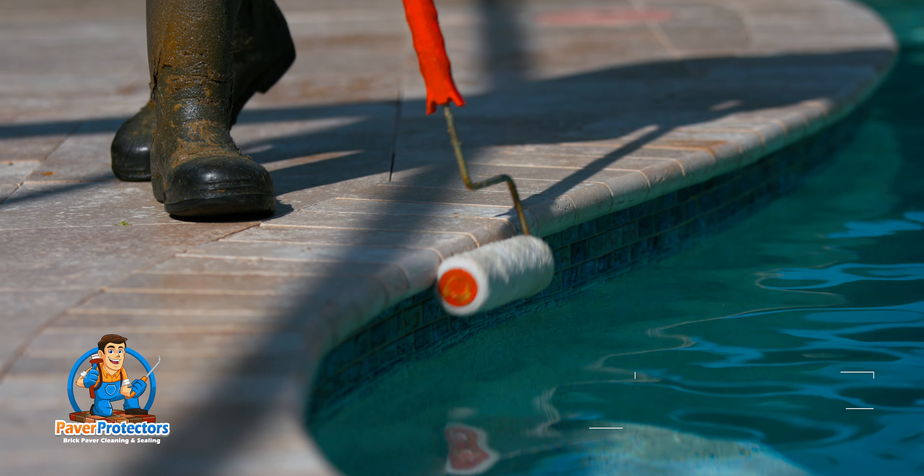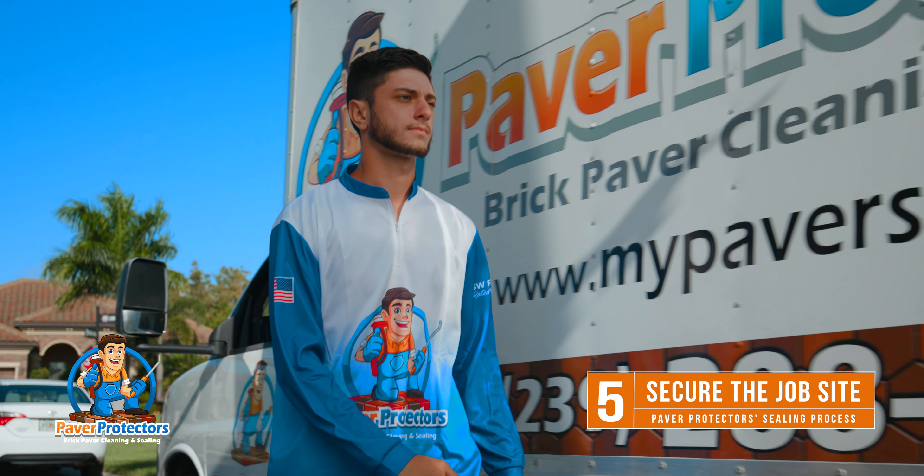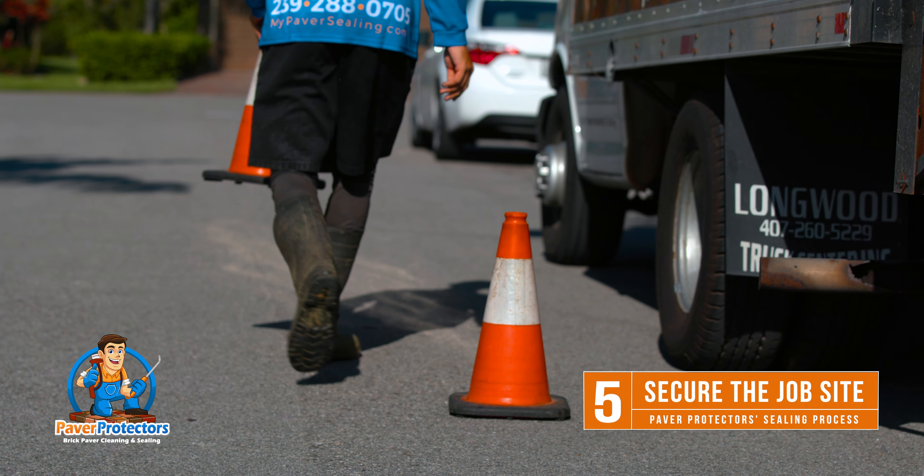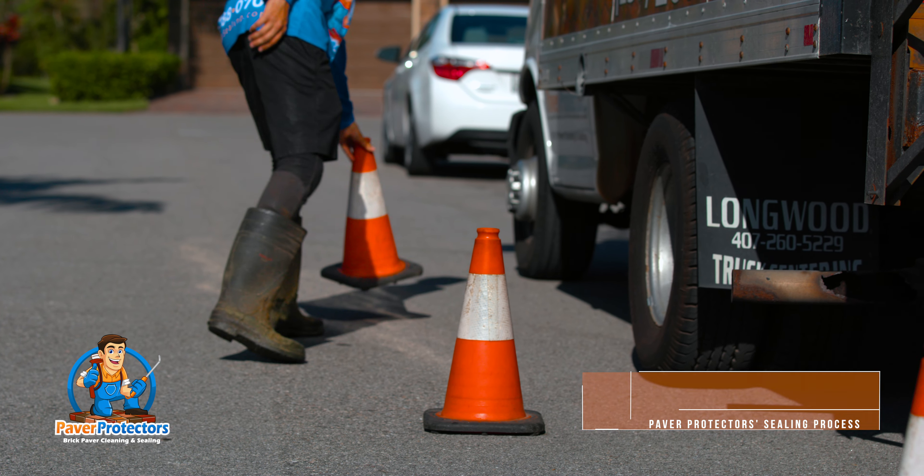Once the sealing process has been completed, we secure the job site. We put caution tape at the end of the driveway to avoid any unwanted traffic for 48 hours, and we also make sure that all the pool cage doors are locked and secure.